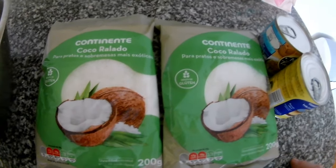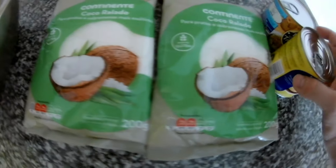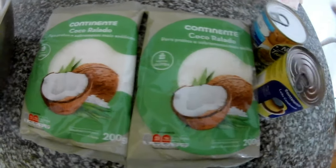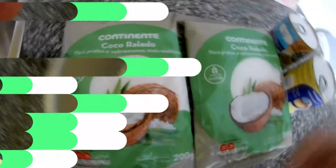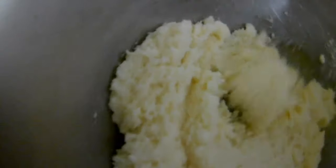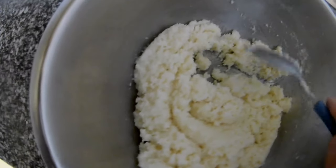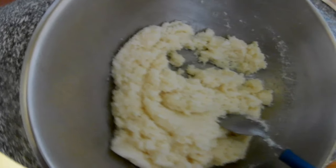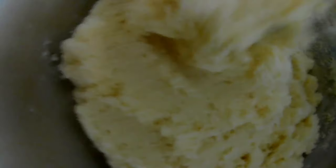For this we need grated coconut and condensed milk. I have two of each. This is one bag of coconut and one of the condensed milk. You will make a small ball and put it in the fridge so it all holds together — it's perfect.